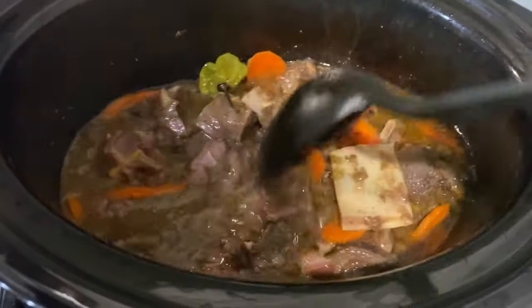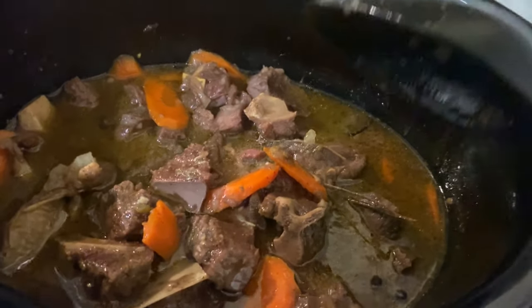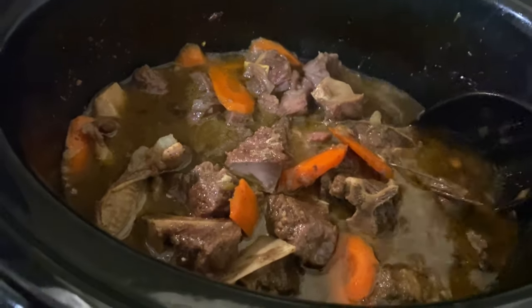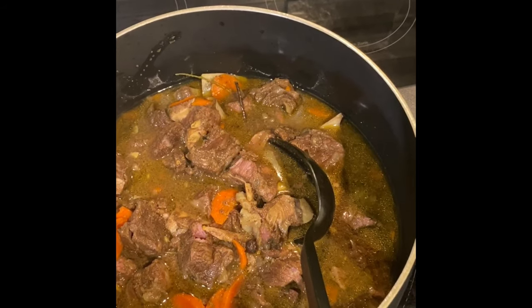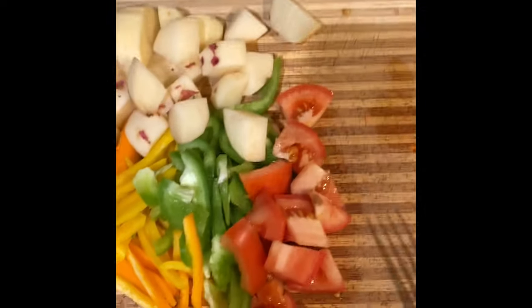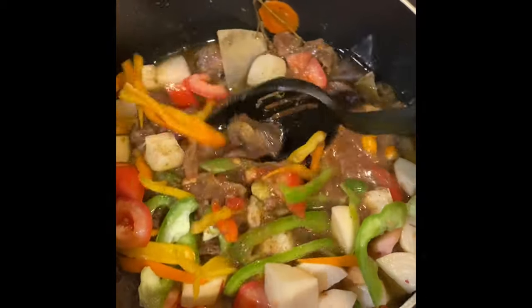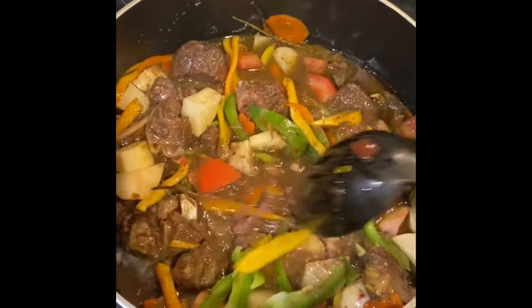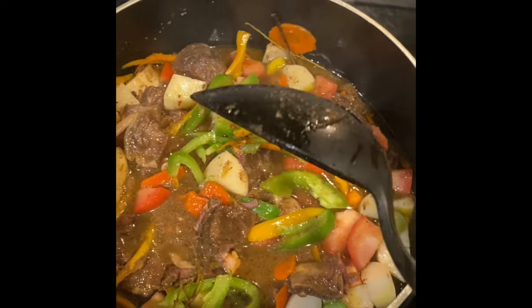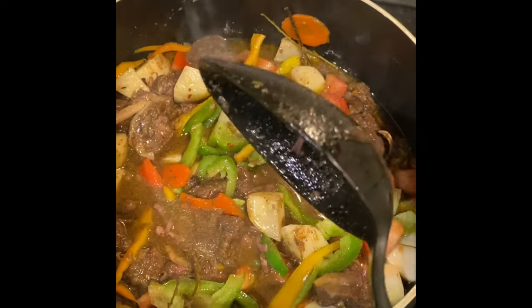Oh wee, that's definitely soft now! It's time for the good part. I'm going to transfer this over into a pot on the stovetop, add my additional ingredients, and let this cook down. I'll turn on the fire, put it on high, add my additional ingredients, give it a nice stir, cover it, and let it cook down until the gravy gets to the thickness I want and until the potatoes are nice and soft.